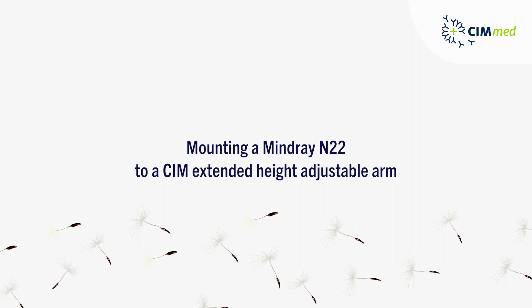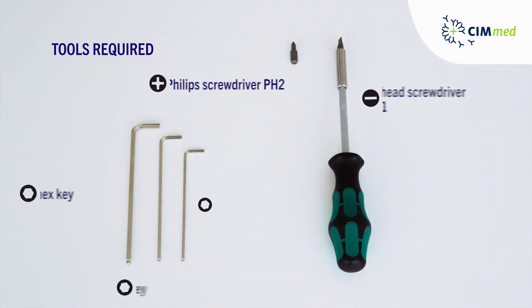How to mount a Benevision N22 from Mineray to a Kim Extended Height Adjustable Arm. Please make sure that you have these tools available.